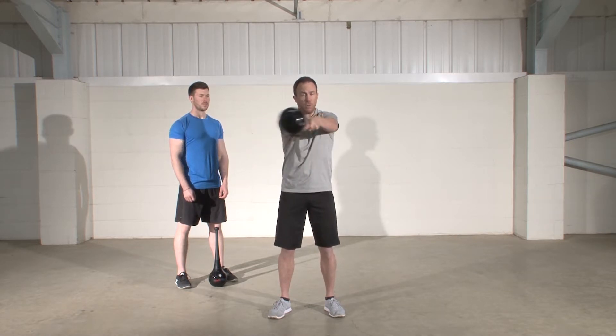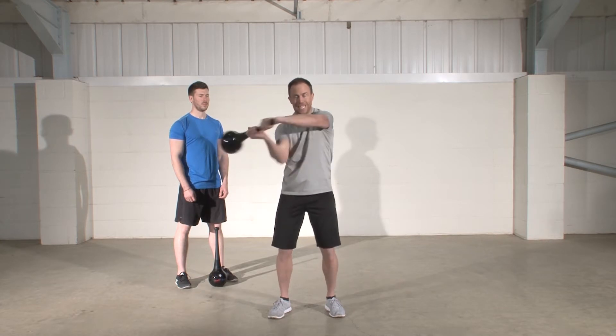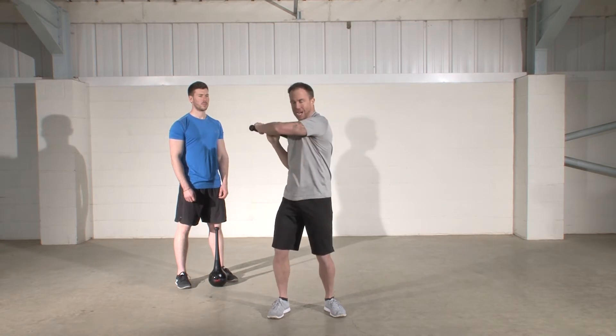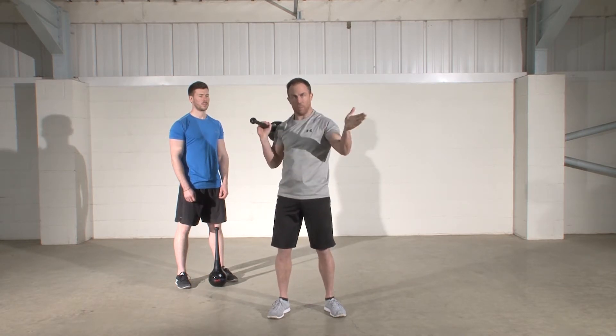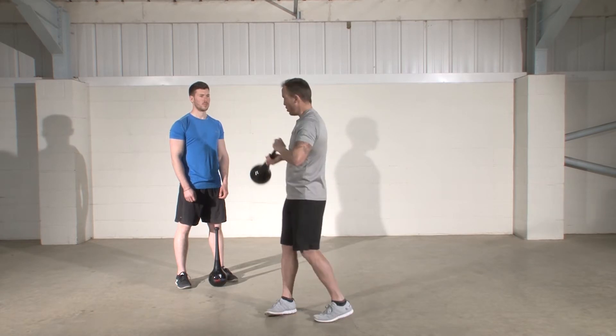Once you've got the movement controlled and smooth, the focus should be on increasing the acceleration and deceleration. So we accelerate from the back of the shoulder and then we decelerate as we pass that central point and come towards the opposite shoulder.